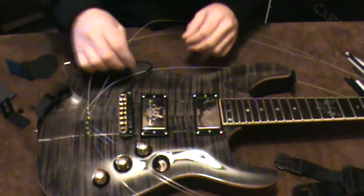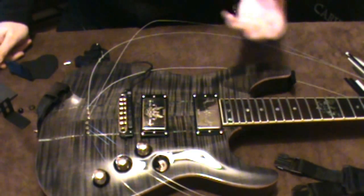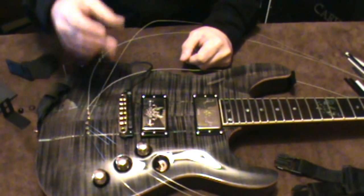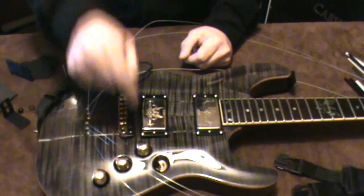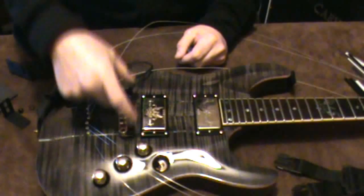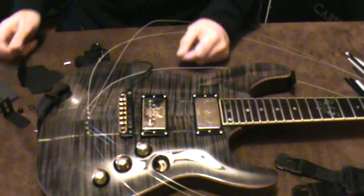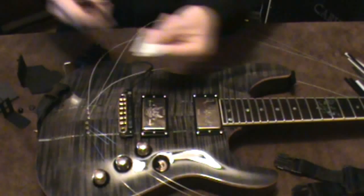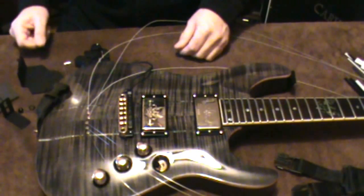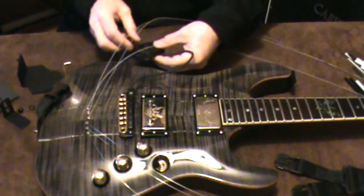That's all there is to installing the pickup on the bridge — you don't need to drill any holes. On a Strat with a plastic plate, a lot of people choose to drill pilot holes and use the included spring-loaded screws, which makes the pickup adjustable similar to other Strat pickups. You could also use the double-sided sticky tape that comes with it, but that wouldn't be great for your finish when it comes time to remove it.